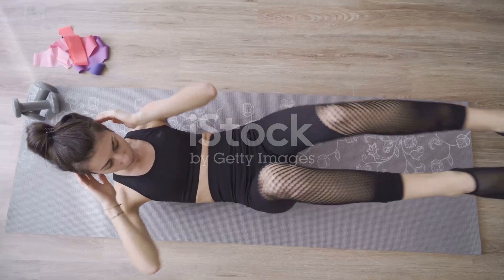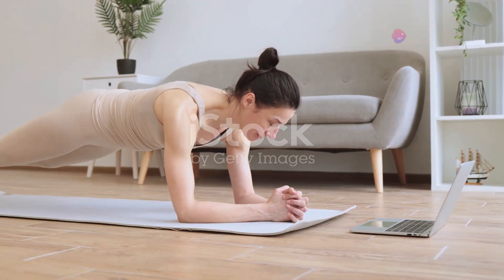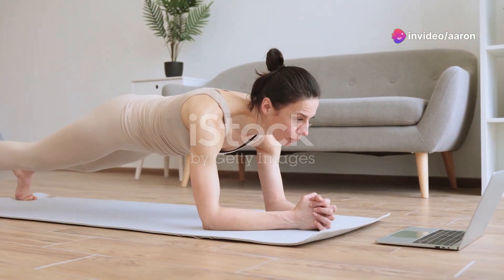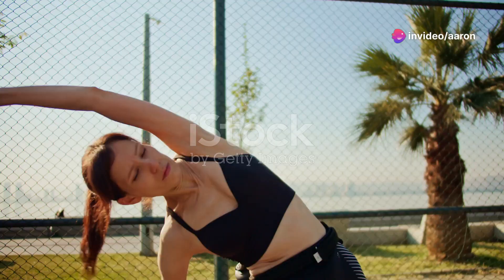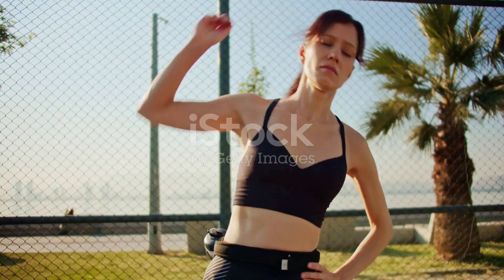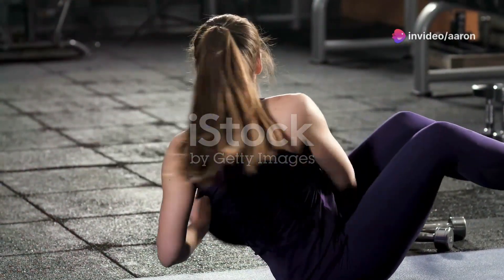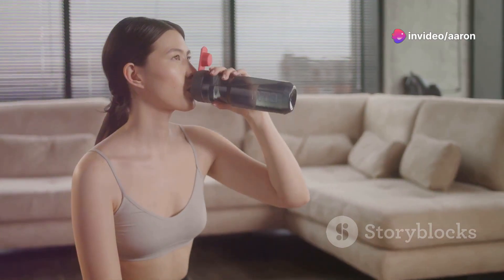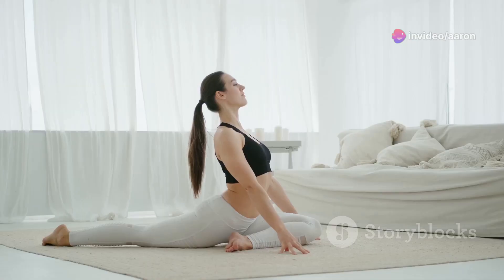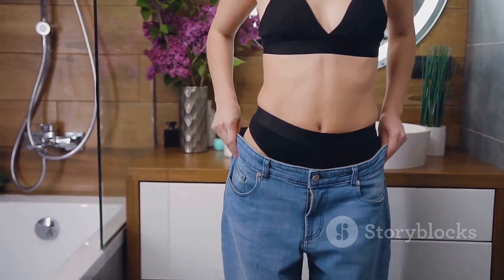Great work everyone — you've crushed those waist-slimming exercises! Remember, consistency is key, so make sure you're incorporating these moves into your routine regularly to see amazing results. Don't forget to like this video, subscribe to my channel for more awesome workout routines, and share this video with friends who are also looking to sculpt their dream waistlines. Stay hydrated, and remember to stretch before and after your workouts to prevent injuries. You've got this — now go out there and make it happen!